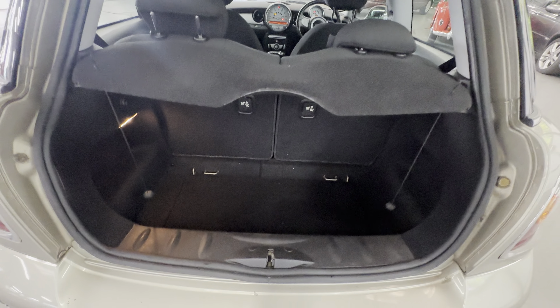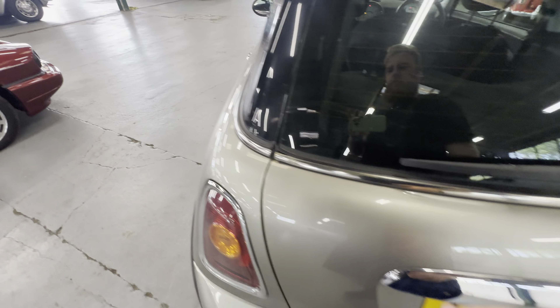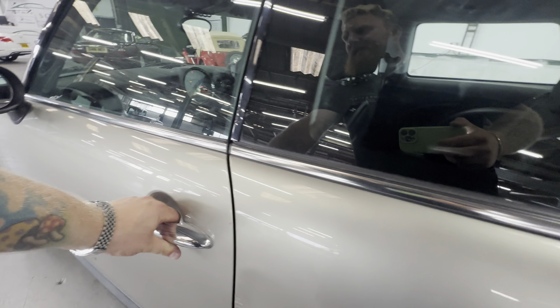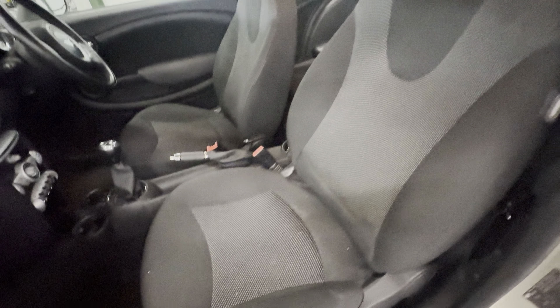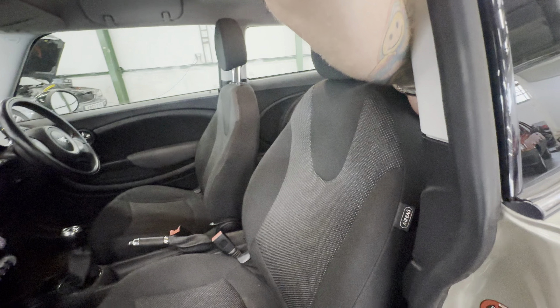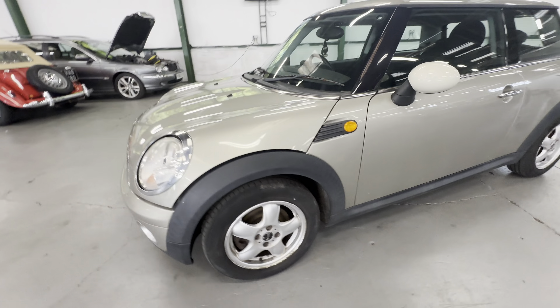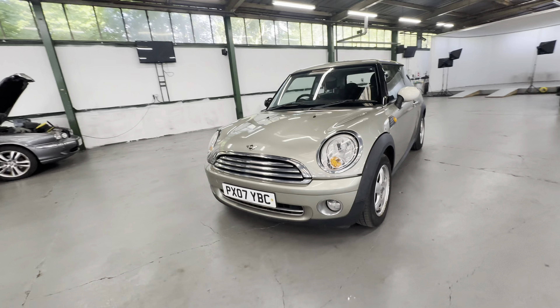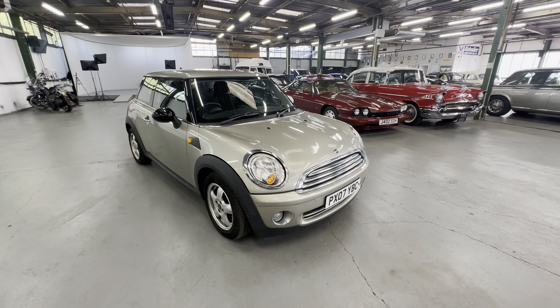Popping into the boot now — parcel shelf all intact, boot all okay, no nastiness in there. Left hand side front door, nice and tidy on the door card, no rips or tears to the seat, a few stains. We have got some grips missing for the bonnet release, so it wants a new bonnet release. Rear seats are all nice and tidy. A perfect little start-to-call on that one — 2007 on the 07-plate BMW Mini 1.4 litre petrol engine.